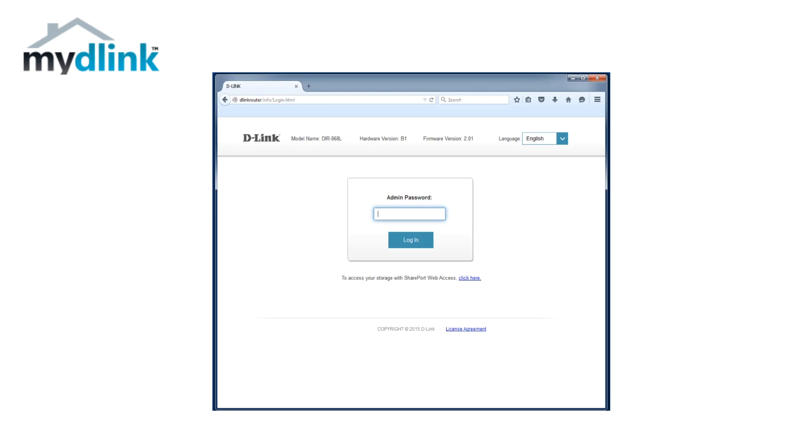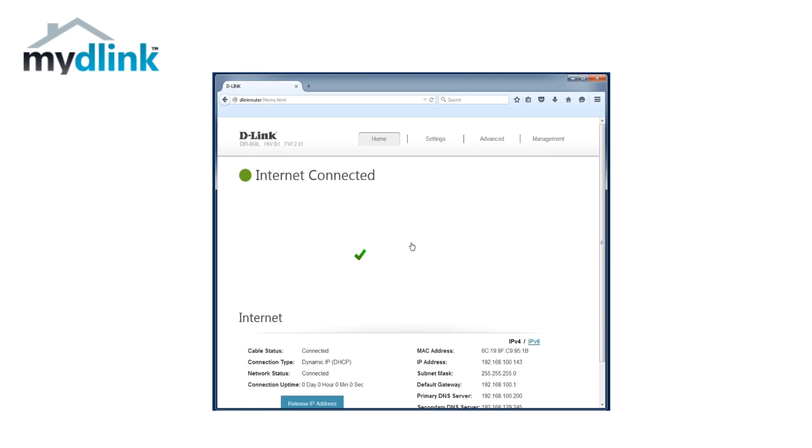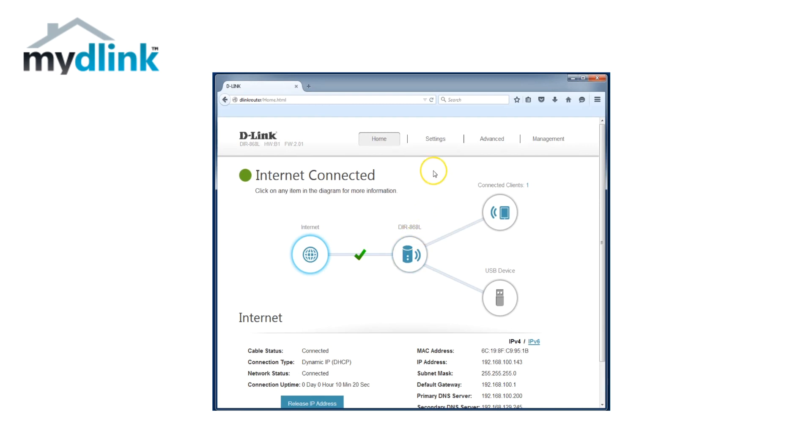The first thing we need to do is log in to your router. You can do this by typing in D-Link router in the address bar, or you can also use the router's IP address 192.168.0.1. Log in to your router with your password and then click on the menu Settings followed by Network.